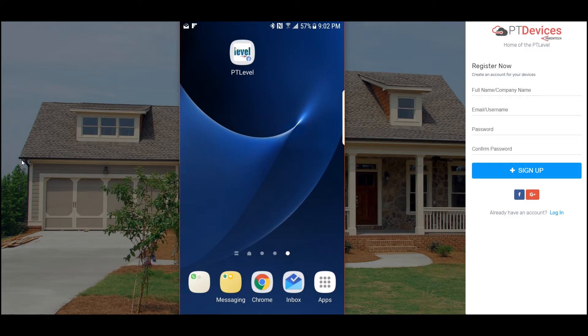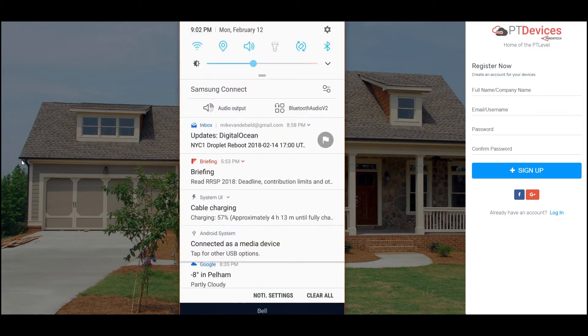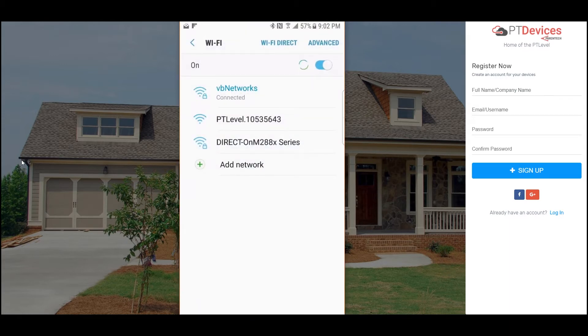With an Android phone you can pull down from the top and where you see the Wi-Fi toggle you can long press it. When you do that it brings up the settings for your Wi-Fi to find signals to connect to.